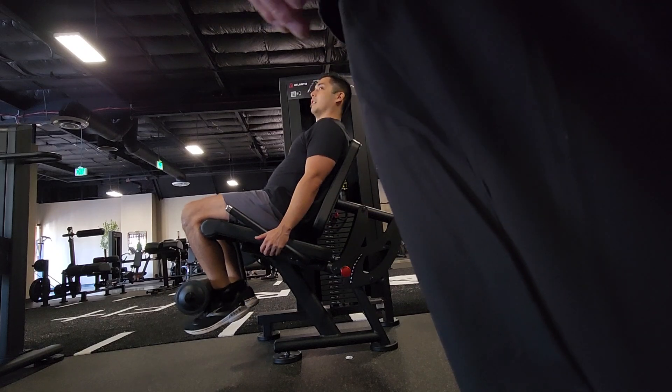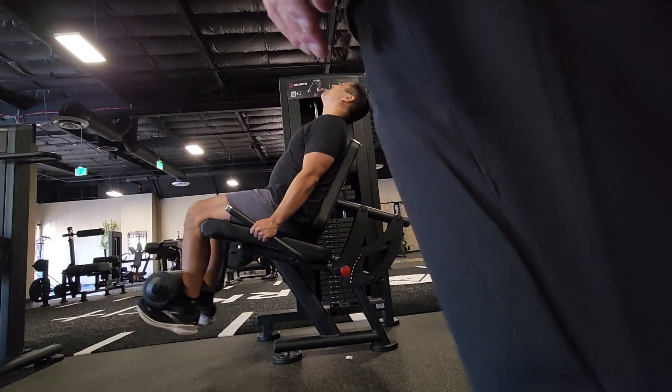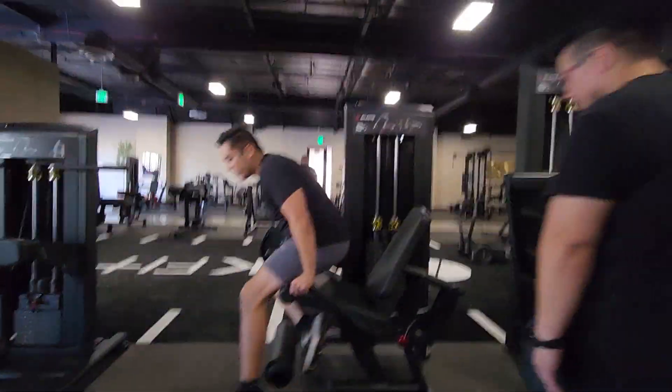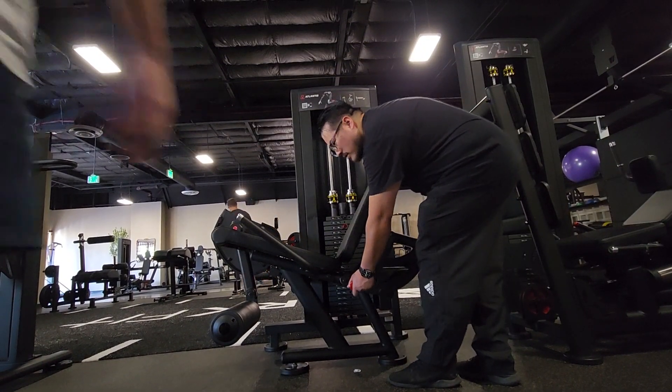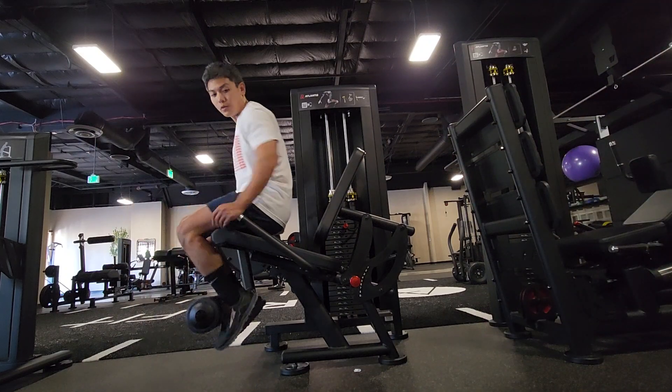But if you want more tension on your quads, then you don't want your butt all the way back. It's kind of weird like that. I bottom out on this. The new style of doing it is like having feet like this and just having a heavy butt.